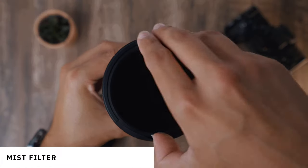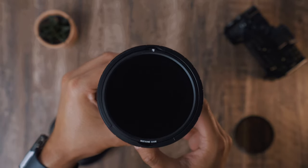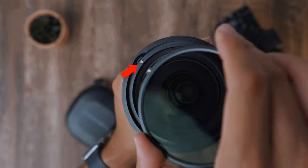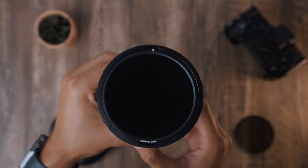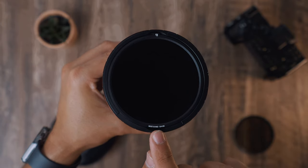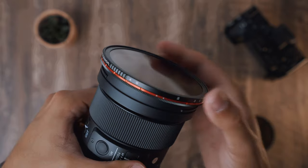Let's now look at the mist filter. To mount it, I simply switch the one-stop ND filter with the mist filter, making sure to align the logo on the filter with the base plate, and then I'm basically ready to go. I can either just use the mist base plate or add one of the variable ND filters on top when filming in bright conditions.